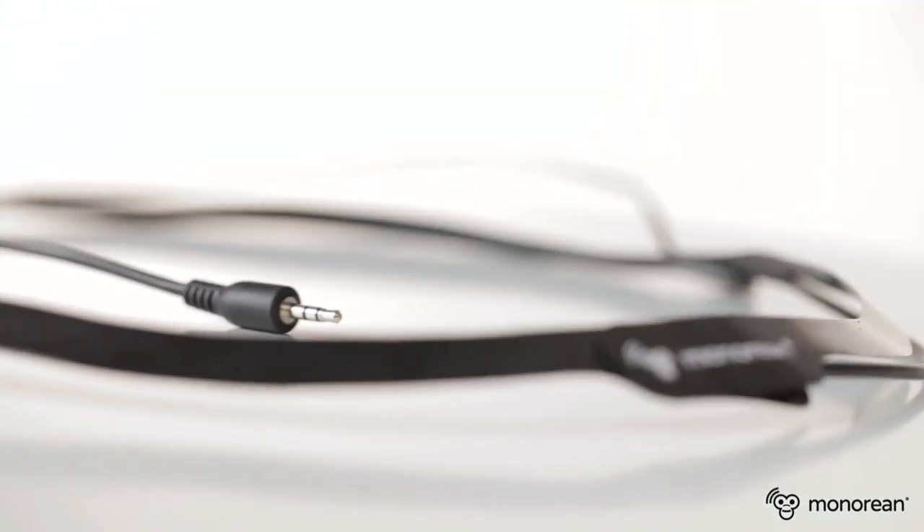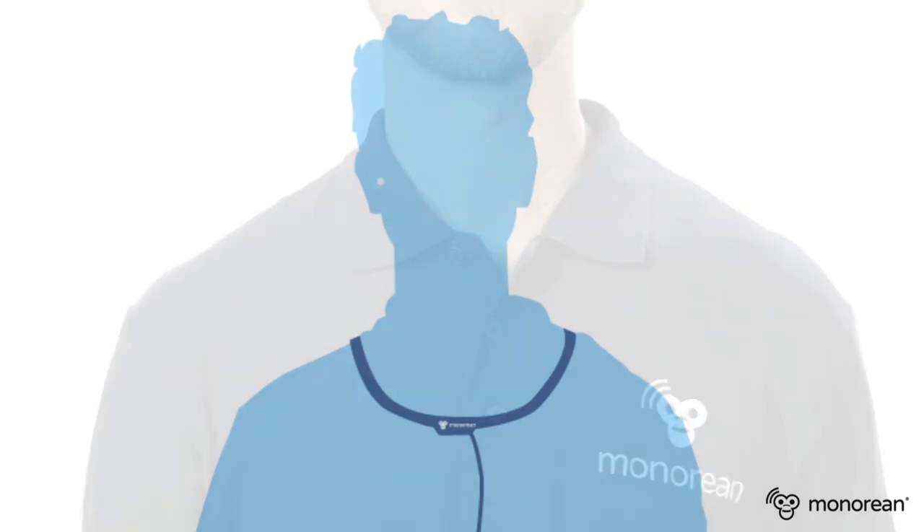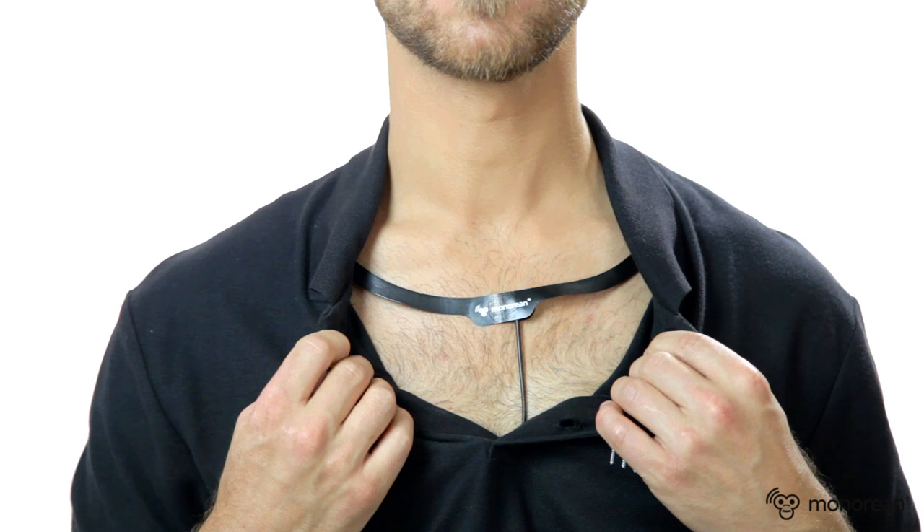Minorian Pro is even simpler to hide because its inductive collar is as thin as a sheet of paper. The collar works as an antenna which redirects the sound into your ears. It can be hidden easily under a cotton t-shirt.